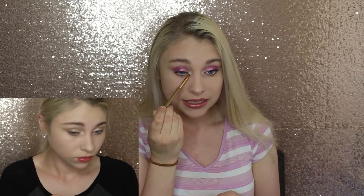This Luxie brush is now my new inner corner highlight brush — I only use it for brightening up my inner corner. It fits in there perfectly, and the dome shape really packs on the shimmer. I like a super bright inner corner, so this works very well for me. It has been my go-to for my inner corner since I got it.